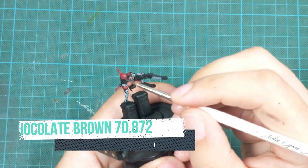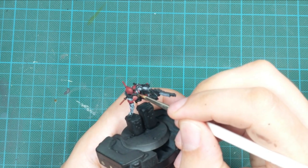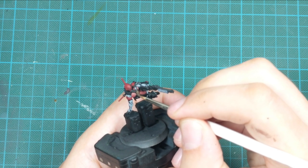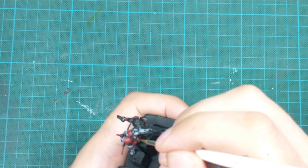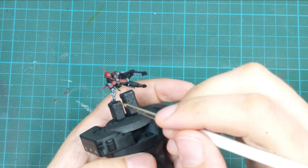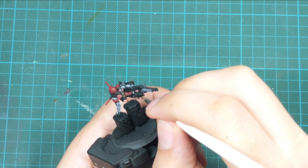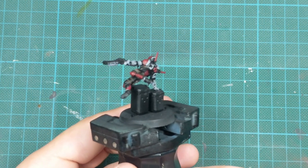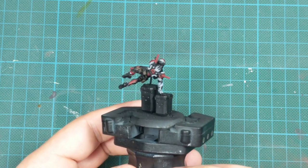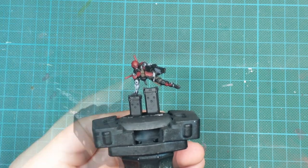The next step was to paint all the leather straps and pouches. For this I used Chocolate Brown and painted everything with two very thin coats. I always put these colors on my wet palette and add a drop or two of water so they flow better, and when going in multiple thin coats I get really good coverage at the end.